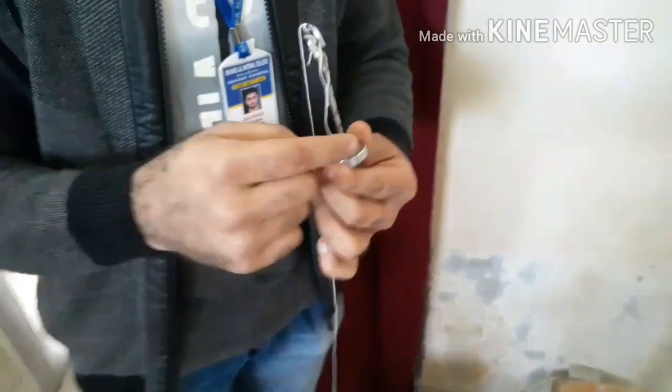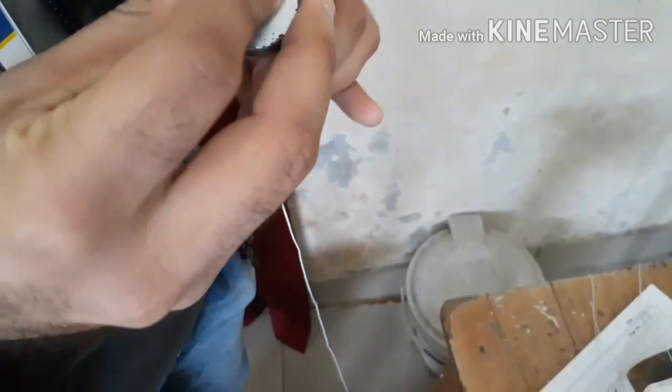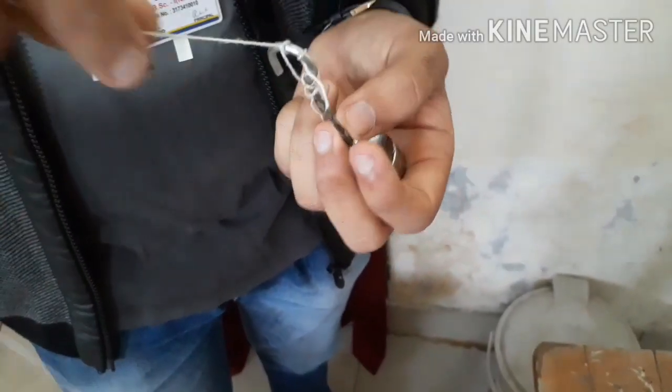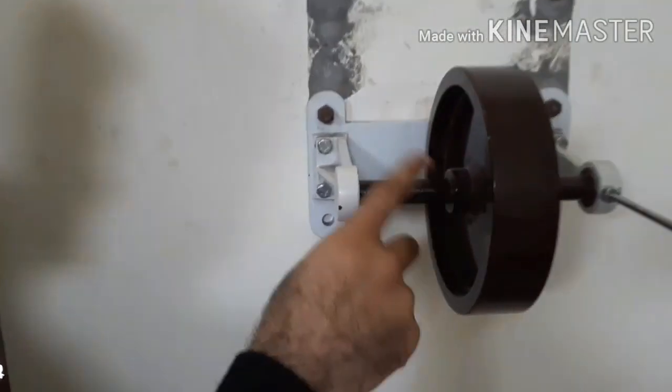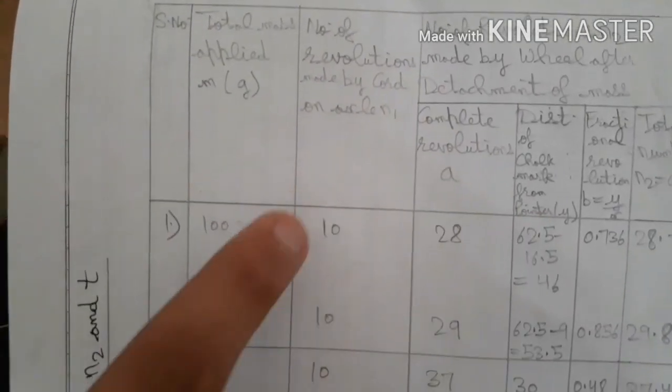Now for the main observation table. The first column is total mass applied: the hanger alone is 50 grams, and adding one slotted weight (50 g) gives 100 grams for our first case. The second column is N₁, the number of revolutions of cord wound on the axle. We keep N₁ constant at 10 in every case.